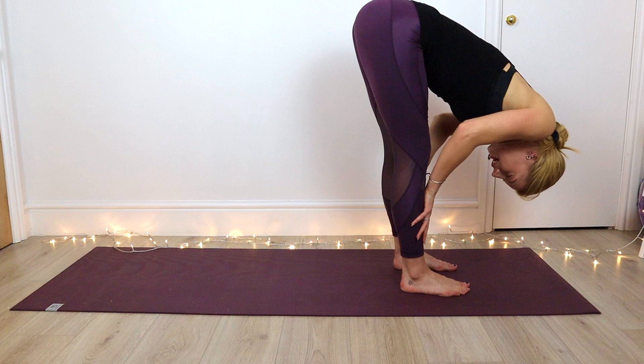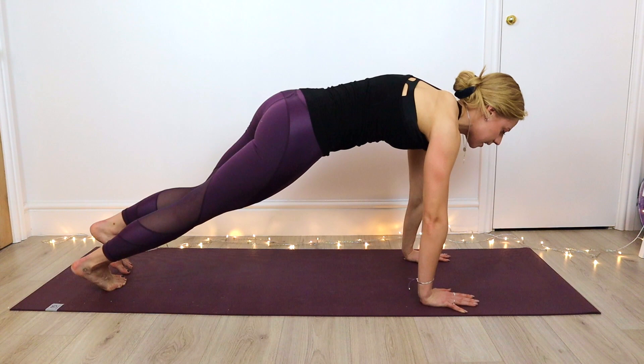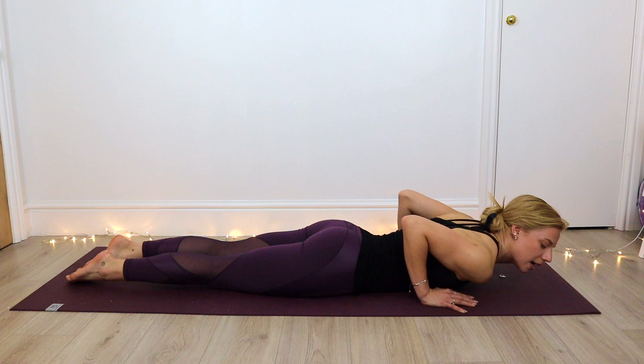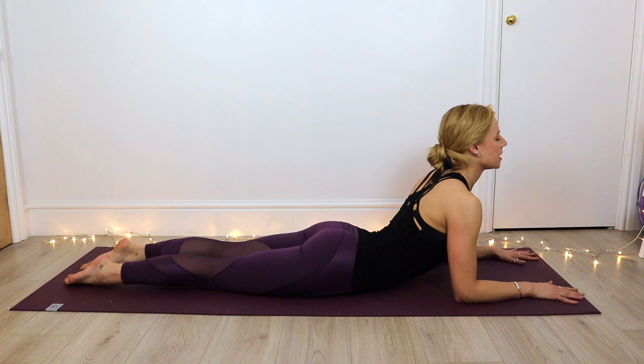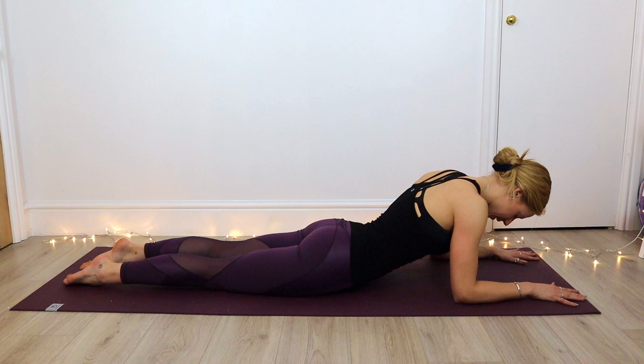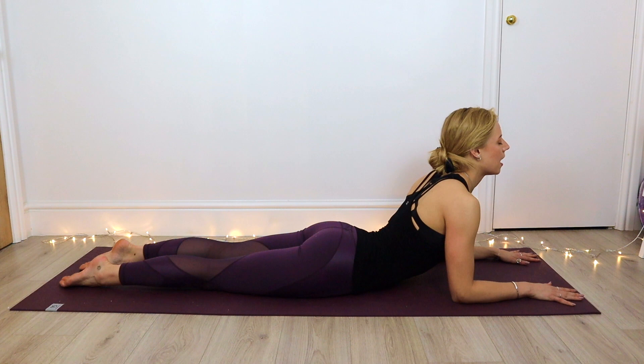From here, inhale to a half lift — taking the hands to the shins, lengthen through the spine, send that chest forward. Exhale, step back to our plank. Knees down if needed, then lower all the way down. Releasing the toes, we're going to find a gentle stretch for the back and come into our sphinx. Elbows are underneath the shoulders and the chest is lifted. If that's too much, you can drop the head down. We're going to be focusing on our abdominal breath here — inhale and allow the belly to expand, exhale and fall completely present, connected to that flow of breath.